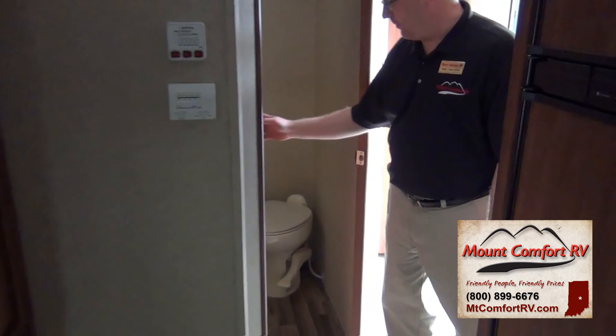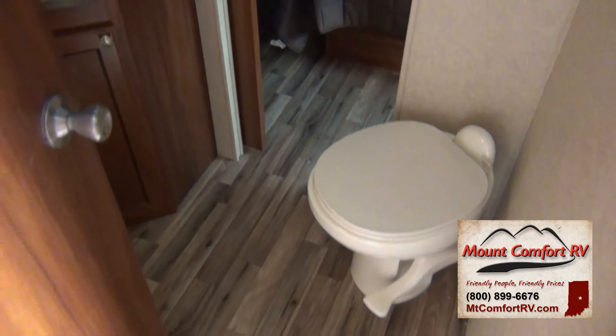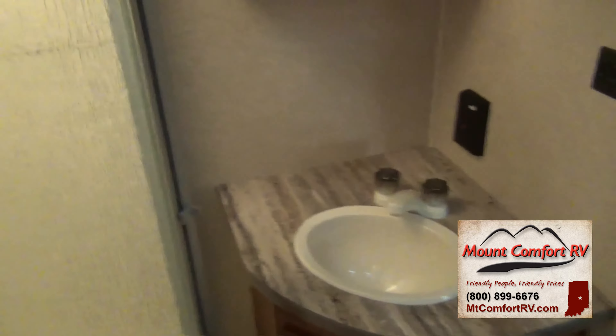Looking here in the bathroom, we have a porcelain foot-flush toilet as well as the shower surround.